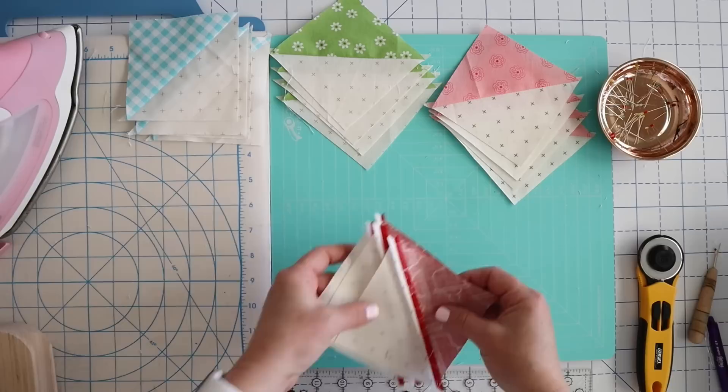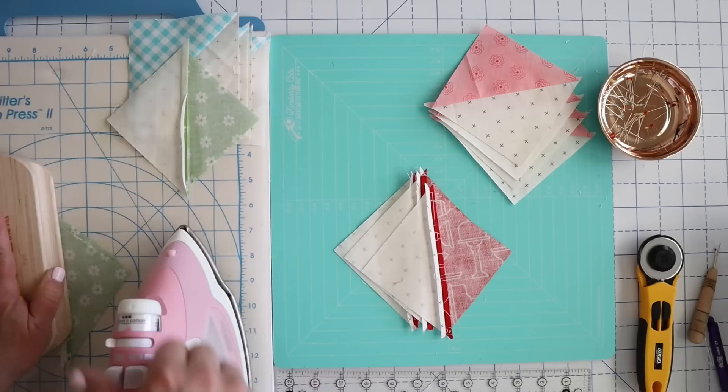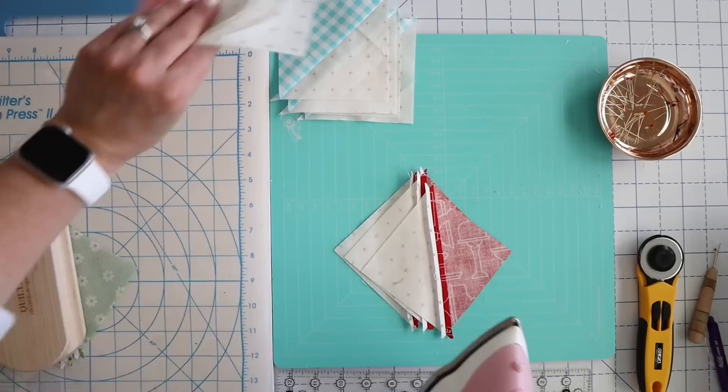I'm going to set those aside and finish flattening all the seams except for these blue ones, so you can see if it makes a difference or not in your block. It just takes an extra step and you have to be patient, but it will make your block look really nice and flat on the front because there's going to be a lot of seams coming together with all of these pinwheels.